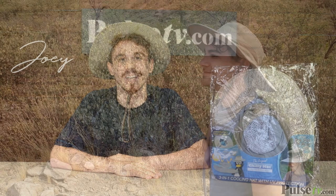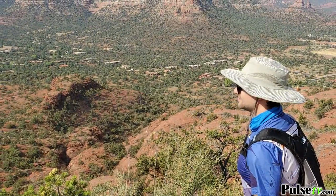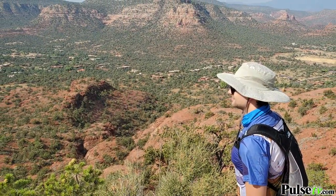Hey, it's Joey and I'm really excited to bring today's deal on the original Chili Hat. My co-worker recently took this with him on a trip to Arizona and it kept him cool and relaxed the entire time while he was hiking through the desert.